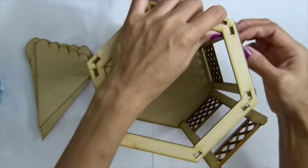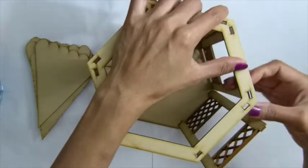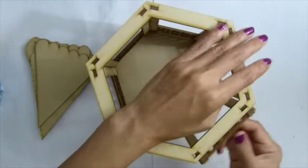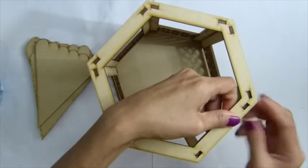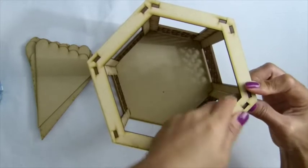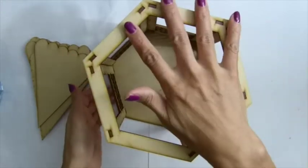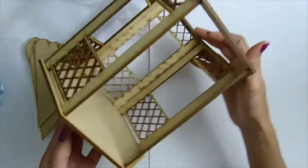Put that one in there, and now for this one. Here we go — so now we have the base without the roof, and this is what it looks like.